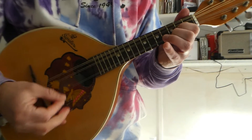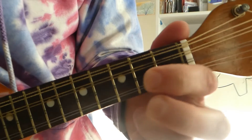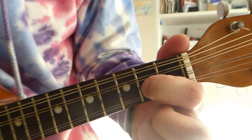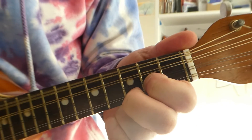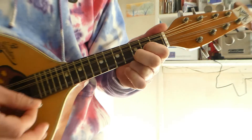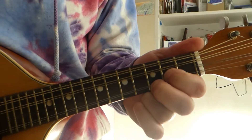Howdy guys! This is a bit of mandolin for you. I'm going to do a G chord. Finger 1, fret 2 on the A string. Finger 2, fret 3 on the top E string. Hit all the strings. You might want to pause it there and get that, but I'm going to move straight on.